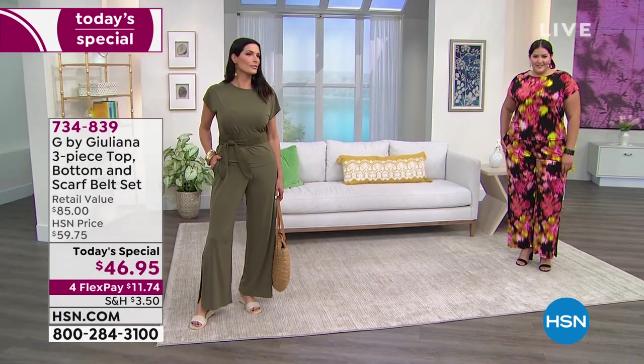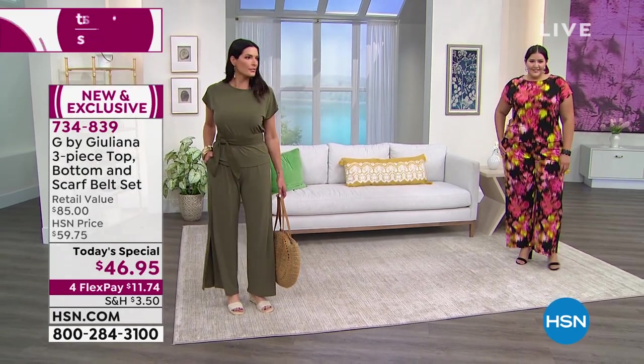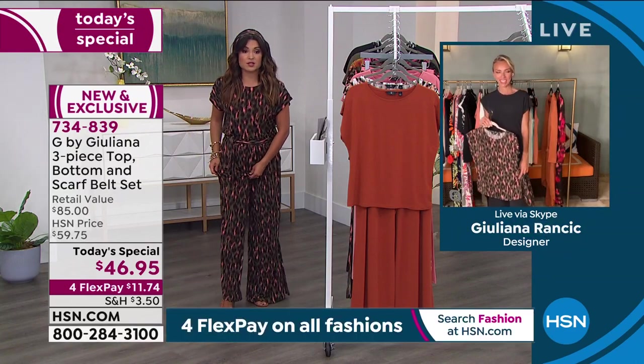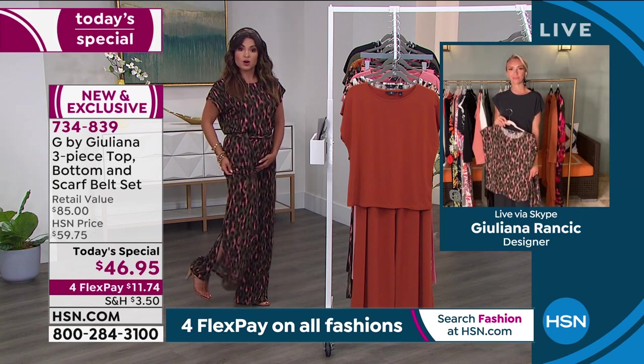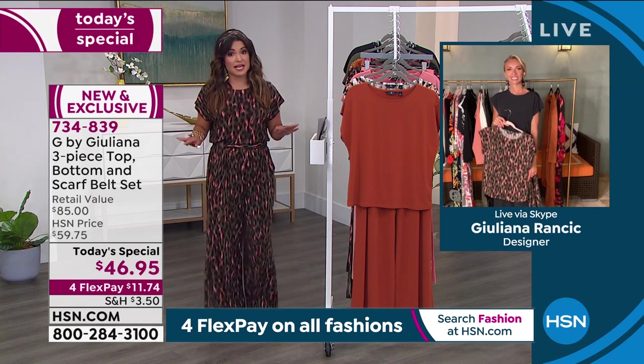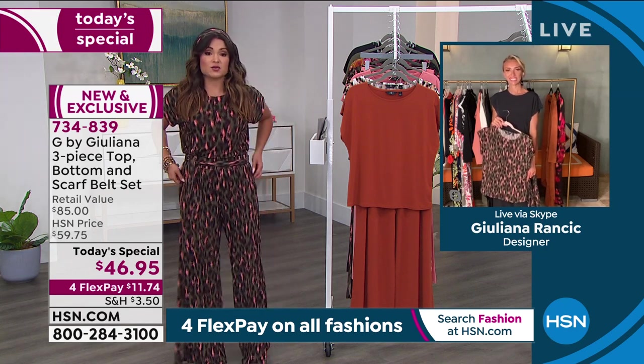No matter what kind of shoe you're wearing, this is going to work for you — whether it's longer or has that cropped look. If I were in the petite with these heels, it would be more cropped, and that's the look a lot of people are doing right now. Don't be afraid of the sizing. Just stay true to size. It's drapey and soft, and you can machine wash it, tumble dry, no problem.